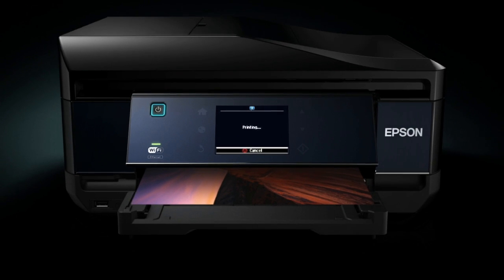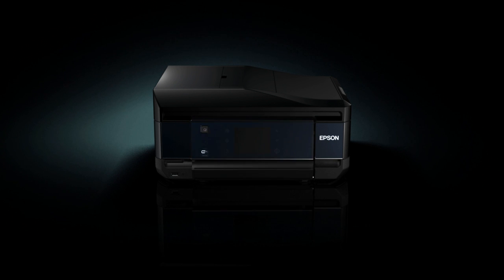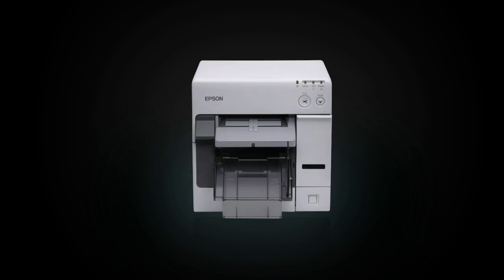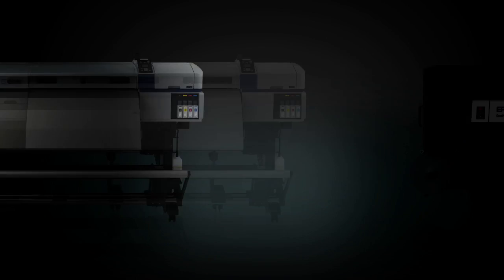Epson utilizes this technology throughout its printer range for home, business, professional, commercial, and industrial applications.